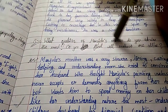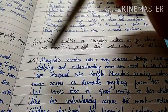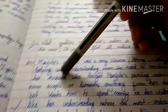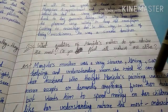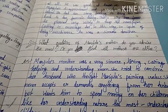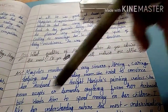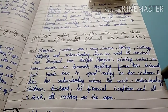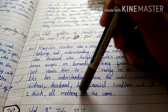What quality of Manjula's mother do you admire the most? Do you feel all mothers are alike? Manjula's mother was a very sincere, loving, caring, helpful, and understanding mom. She tried to convince her husband who thought Manjula's painting was useless. She never demanded anything from her husband but wanted him to spend money on the children. I like her understanding nature, especially understanding her husband's financial condition. I think all mothers are the same.